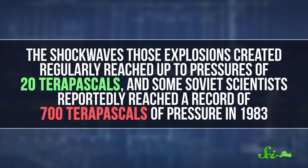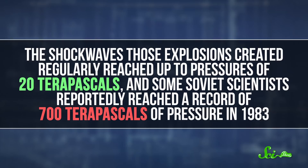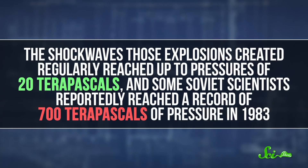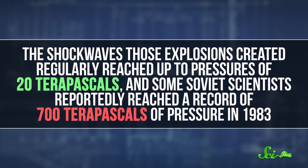Or a lot more destructive — I'm talking about nukes. Back during the Cold War, underground nuclear explosions were used to study the compression of metals. The shock wave those explosions created regularly reached up to pressures of 20 terapascals, and some Soviet scientists reportedly reached a record of 700 terapascals of pressure in 1983. We try to stay away from the whole setting off nuclear explosions kind of thing these days, so we're probably not gonna replicate any of these experiments anytime soon.